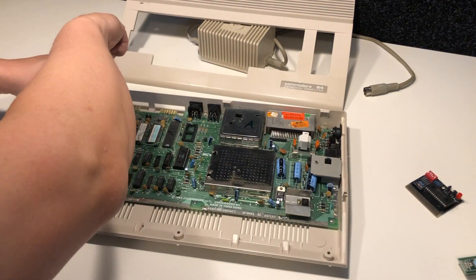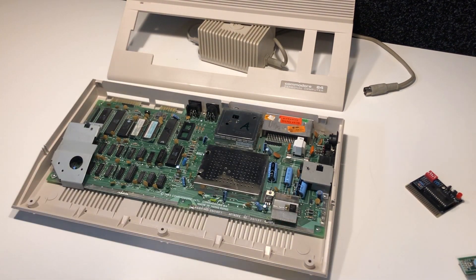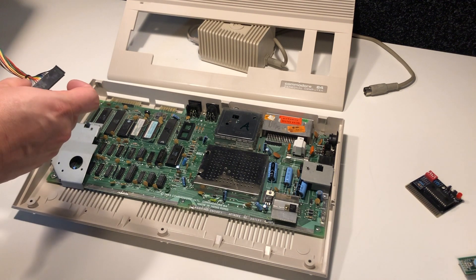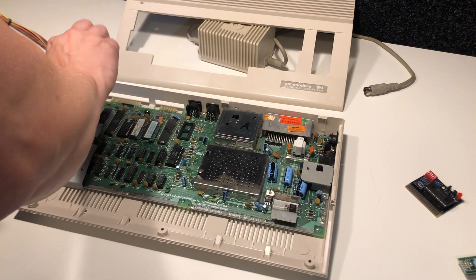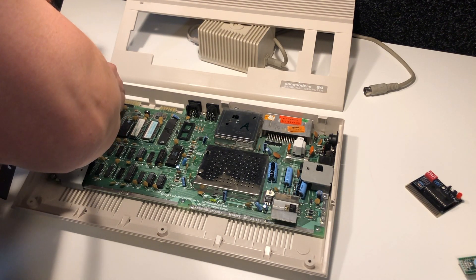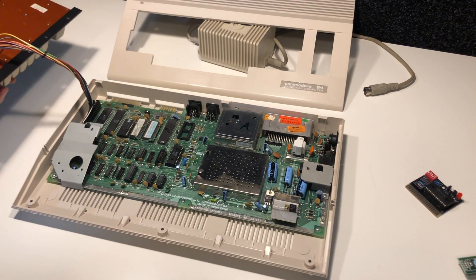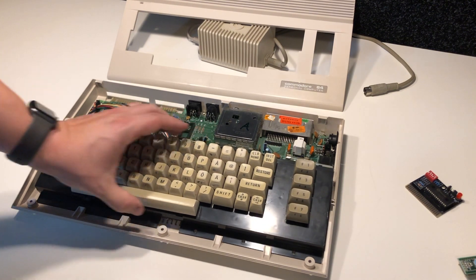We'll see what the diagnostic cartridges say about this machine after we're done — it'll also give us a chance to test the SID chip. After putting this computer together, I will make an S-video cable to get the best possible picture out of it, and also two connectors for stereo sound. Of course this has one SID chip, but it is possible to put two SID chips in a Commodore 64 to get more channels and a stereo configuration.